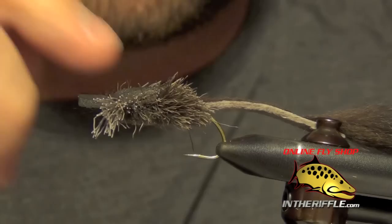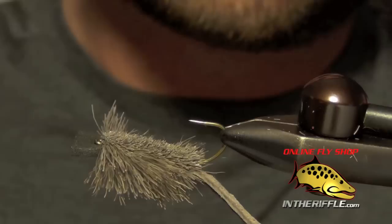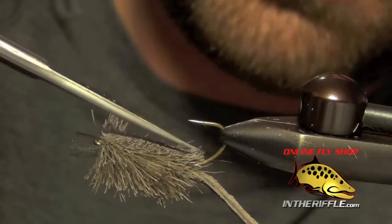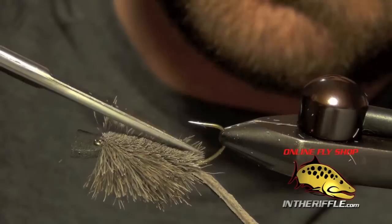And that's really all there is to the Morrish Mouse. You can add some super glue or head cement to the head here. A lot of guys, to keep it from rolling from side to side, will inject some super glue or head cement into the actual underside or body itself. But if you tie it right with some nice tight wraps and some heavy thread you can probably skip that step — I usually do on most of mine. You can buy all the materials for this fly at InTheRiffle.com.